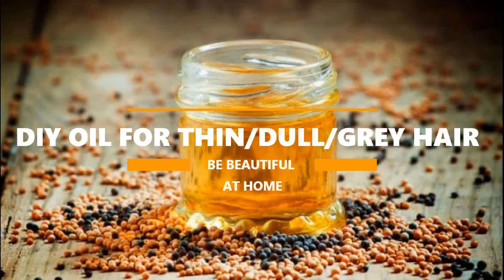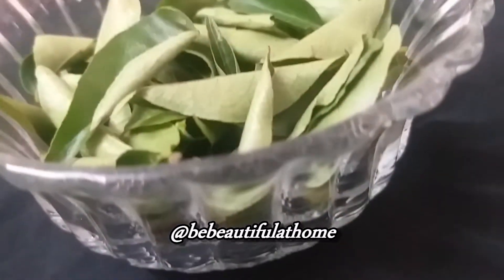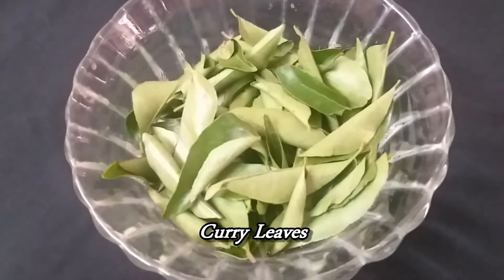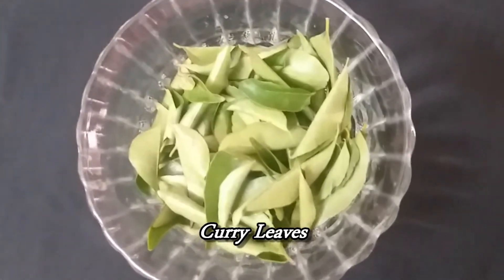Hi guys, today I'm sharing with you a homemade hair oil which can be used to treat thin hair, dull hair, lifeless hair, and even premature greying. The first ingredient that we will be using is curry leaves. Curry leaves will naturally darken our hair and will also help prevent premature greying.